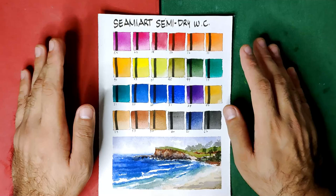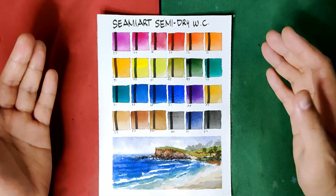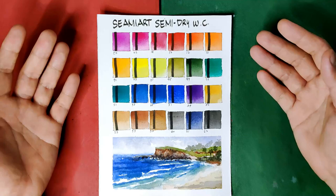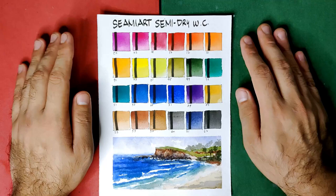I believe we're done with the SimiArt semi-dry watercolors. If you want me to review anything, you can put your suggestions and even links at the comment box — I'll be happy to check them out. If you have any other questions, suggestions, comments, or reactions, I love reading your comments and opinions. If I have not responded to you yet, please understand that I am quite busy lately, but rest assured I'll be responding to each one of you very soon. That's all for today. Thank you for watching and see you again next week.